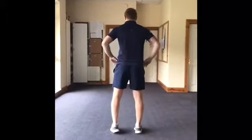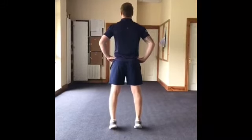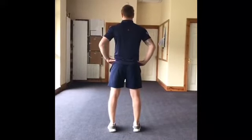The first exercise is the calf raise, keeping the body nice and straight, coming up onto the ball of the foot, holding the exercise for three seconds and slowly returning to the starting position, working the muscles in the lower part of the leg.